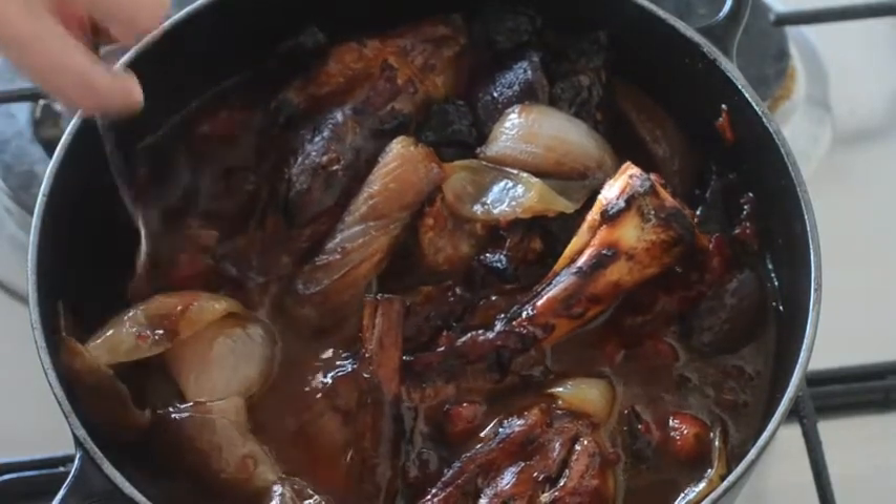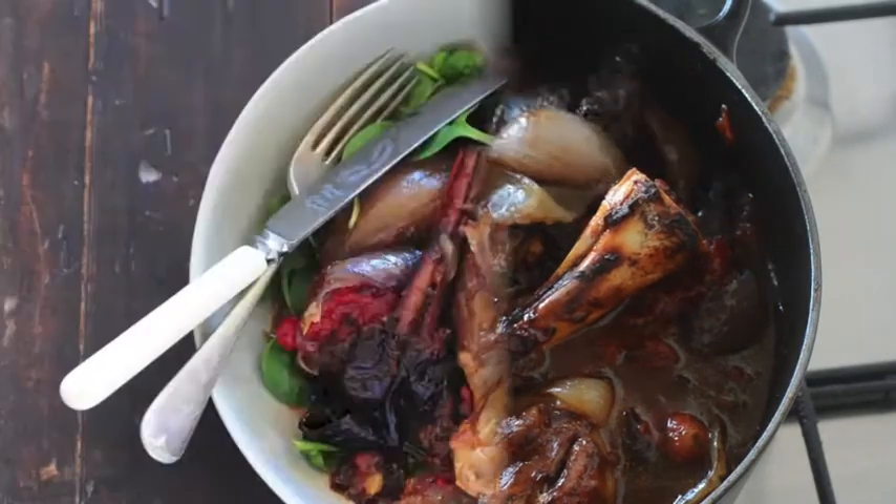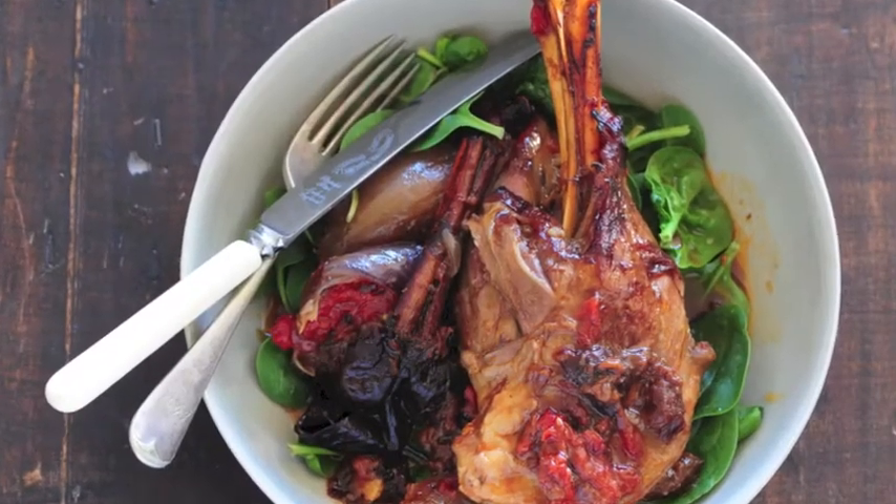I'm just going to serve mine on a bed of baby spinach. If you enjoyed this recipe, I really encourage you to come visit my blog at TheStoneSoup.com. If you sign up for email updates, you'll get a free e-cookbook filled with video recipes just like this one. I really hope to see you soon.